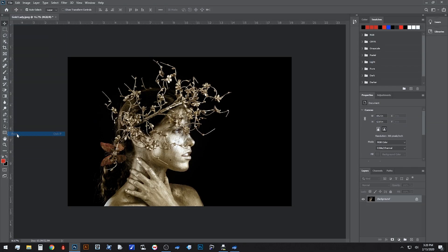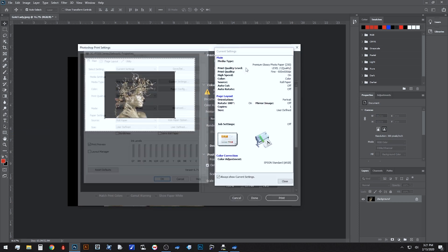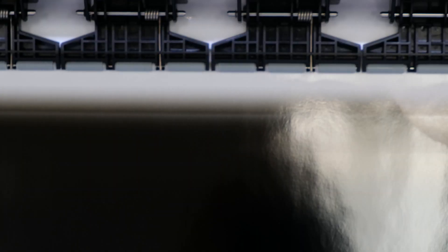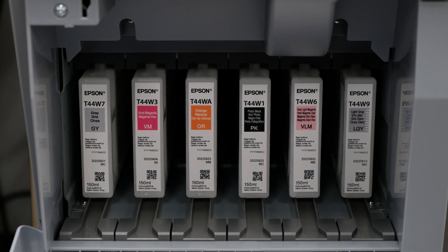If you're used to printing through another application, such as Photoshop, we'll go into the driver, and with a simple click of a checkbox, the image will be analyzed to determine where to lay the overcoat layer. This overcoat allows a wet look that was previously unachievable without expensive problem-solving or extra steps. After analysis, certain areas will receive a light gray overcoat during printing, which significantly increases black density.